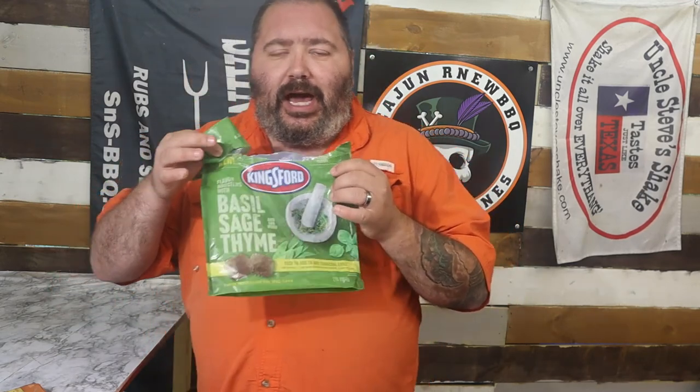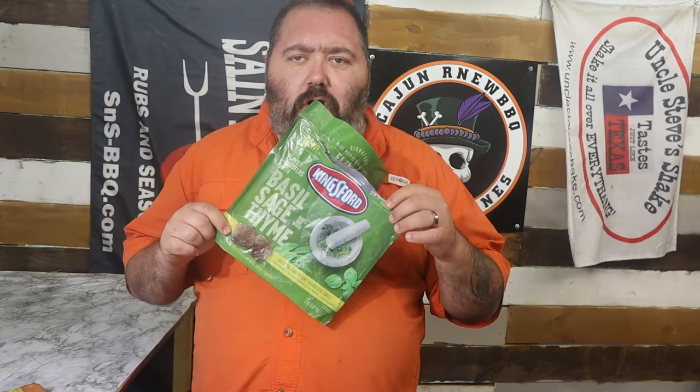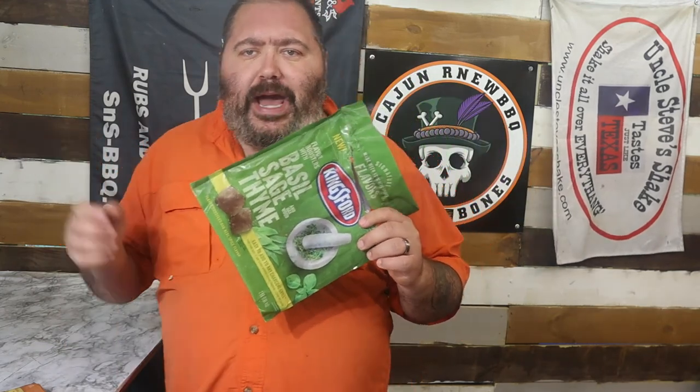Another thing — these bags, I've got a bone to pick. Why didn't they make these resealable? They expect you to use all this at one go. Either they expected me to do what I just did, or they expect you to do an entire eight-pound bag cook and use all two pounds of it at one go. Or they want you to get a Ziploc bag and store the rest. Somebody at Kingsford wasn't thinking properly.